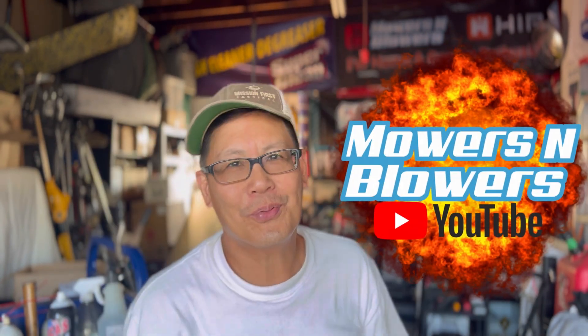That's great! I got that on video! Hey, you guys, how you doing? It's Henry at Motors and Blowers! Welcome to another weekend product review.